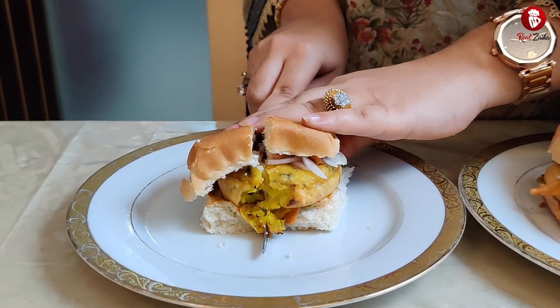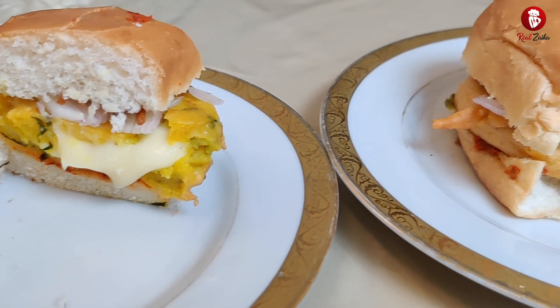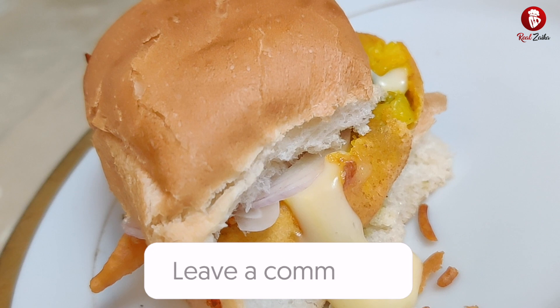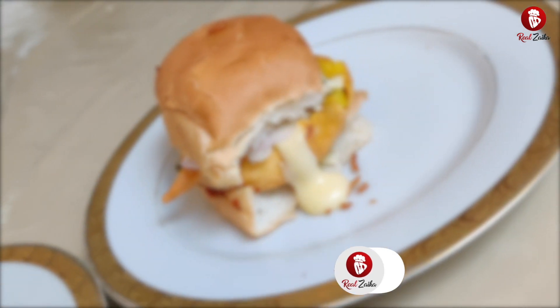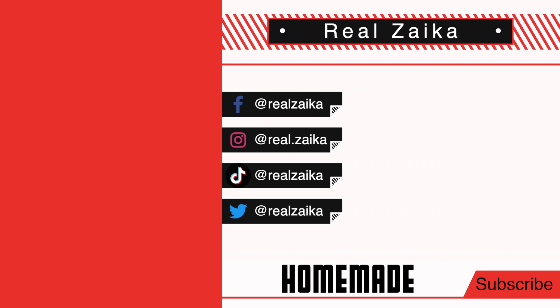You can see how the cheese has melted — the cheese burst vada pav is ready! The cheese burst turned out very good. Try this cheese burst recipe at home and tell me in the comments how you liked it. Please subscribe to Real Zaika so that you don't miss any tasty, easy and quick recipes. Thank you, we'll see you next time.